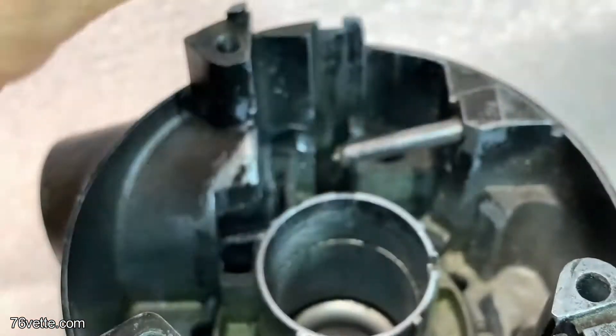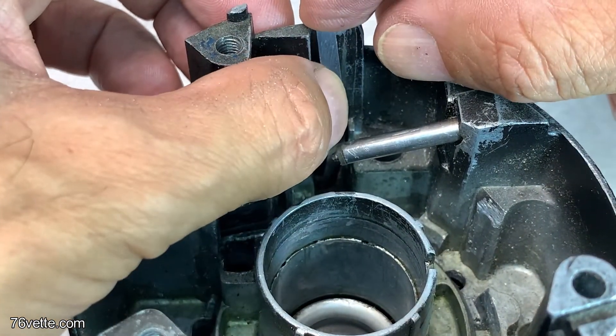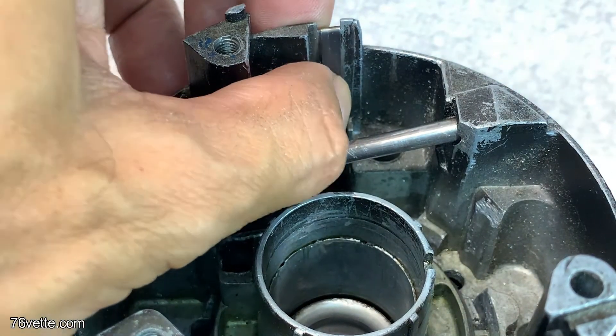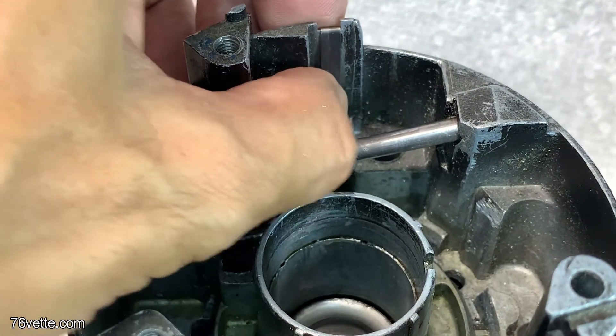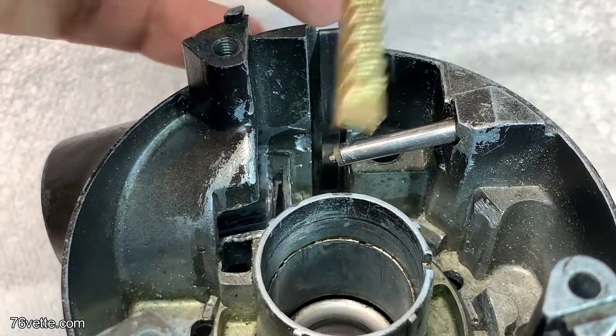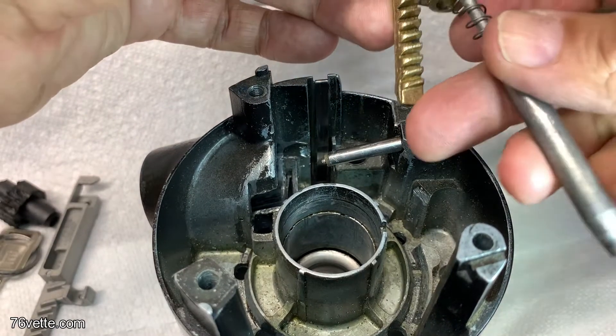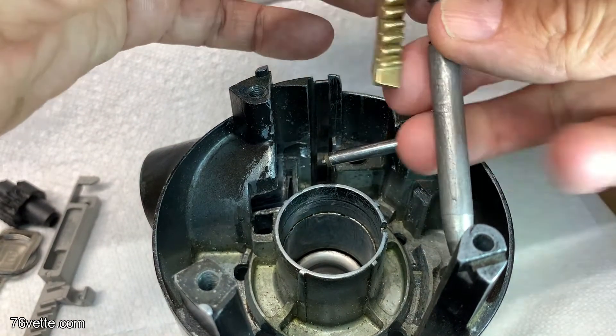The first thing to do is install this little spring down this channel — just push it in and it snaps into place. Then you want to get the rack and the locking pin into place.